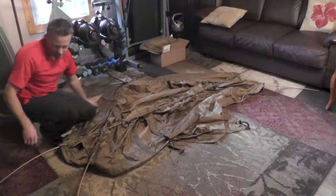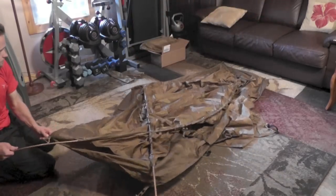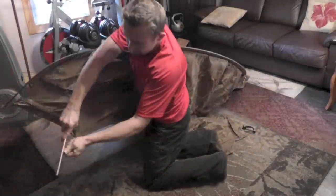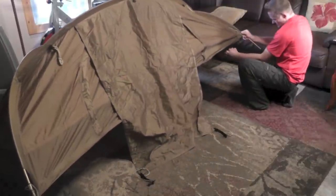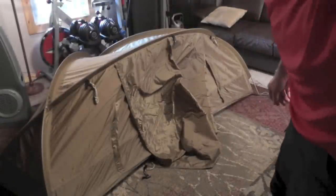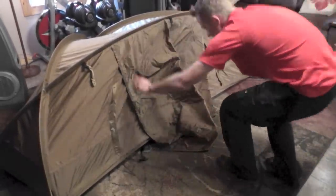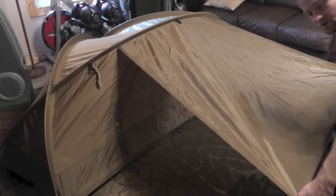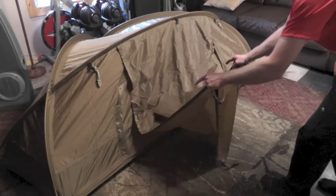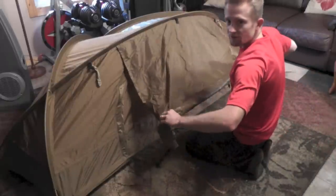Alright guys, we are now ready to go ahead and erect this tent. The whole tent is coming online now. Alright guys, she is set up — it is a freestanding tent as you can tell. Here's the porch, and basically you can stick this out just like this, or you can connect it to another one of these tents, which is pretty sweet. We'll go ahead and roll this up.